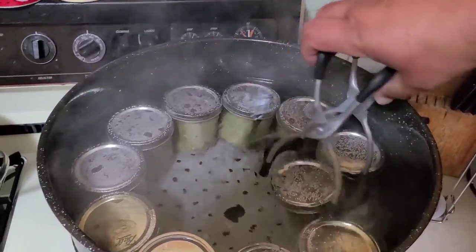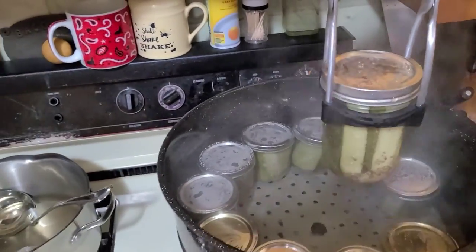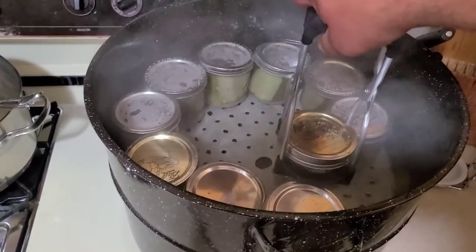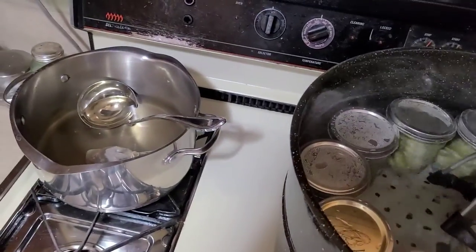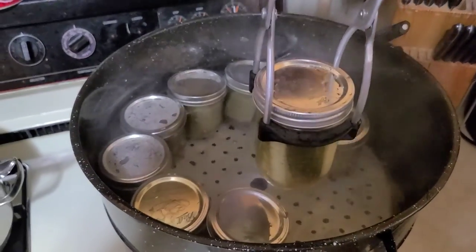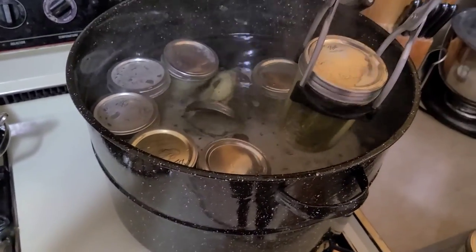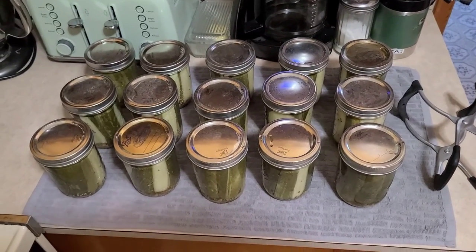As I take these jars out, you can see this jar lifter fits really nicely because it's made for wide-mouth jars. If you've ever used one of those cheap generic jar lifters from the grocery store, they kind of just pinch the top and you never feel like you're picking the jar up securely. If you can find a wide-mouth jar lifter, they grab the jars so much better and they don't feel precarious like they're going to tip over or fall out.